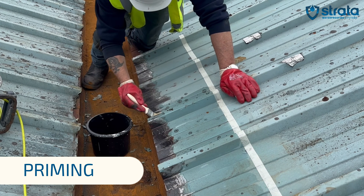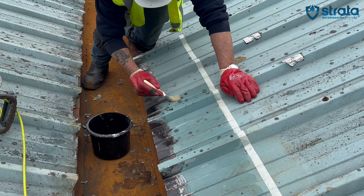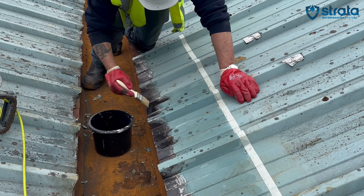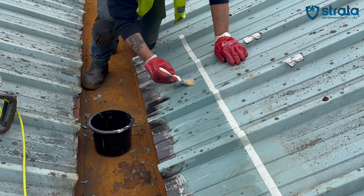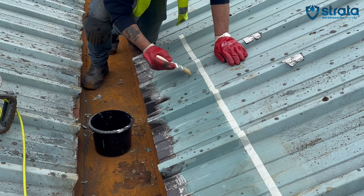Once the area has been prepared, apply guide tape roughly 300mm from the edge. Then apply Stratoprime bonding agent at 50 to 100 grams per meter, giving it around 30 minutes to dry. Remove the tape prior to the bonding agent drying.